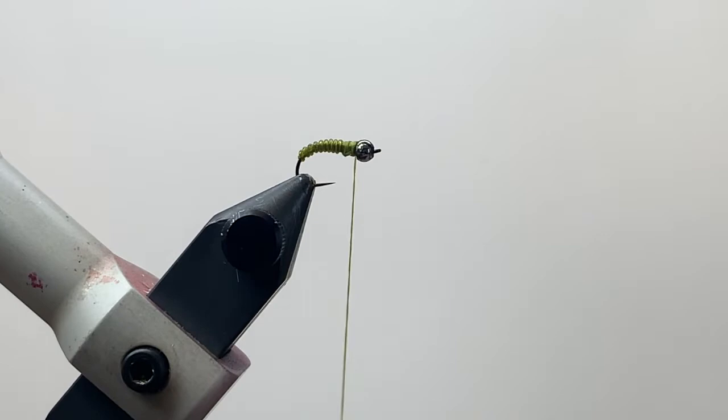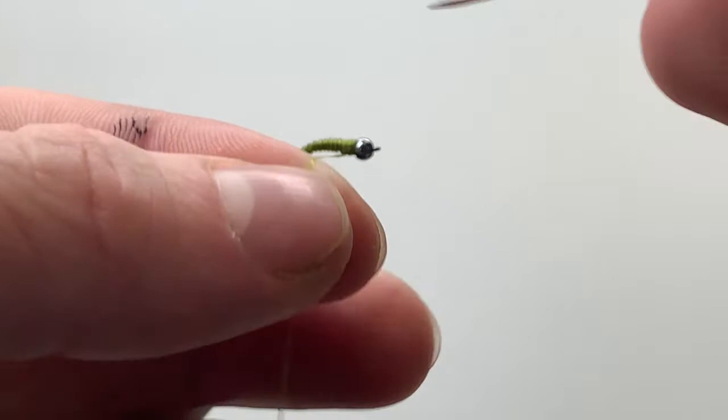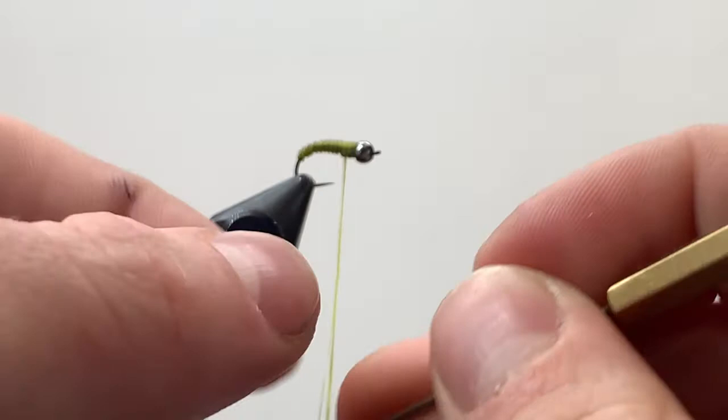Now we're going to add some dubbing. I'm going to do that by splitting my thread — this is going to help give a really buggy look to our fly. We're going to be using ice dub UV black at the head. You don't need much.